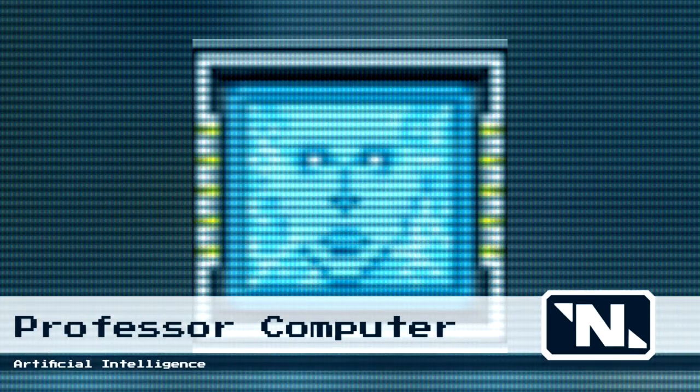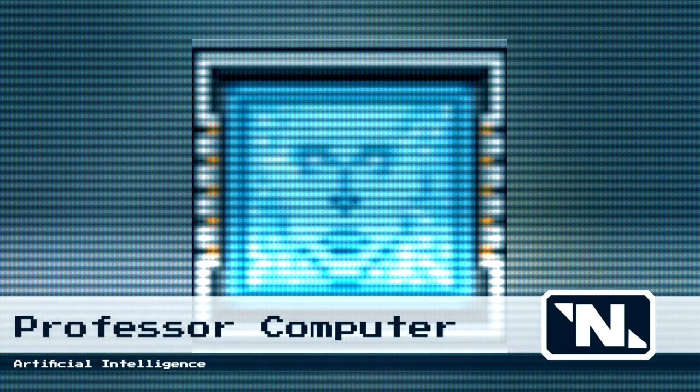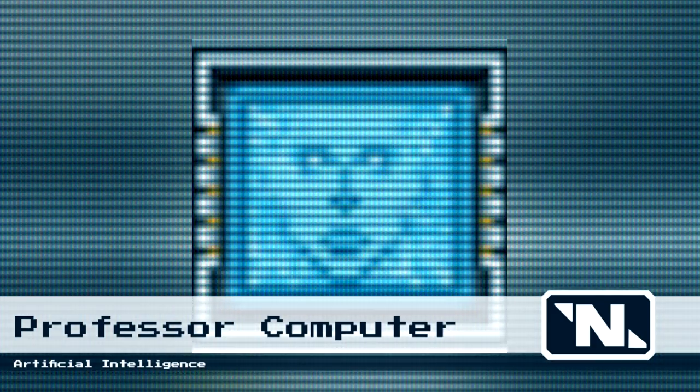Thank you for using Nanotrazen's distance learning system. I am your instructor, Professor Computer. I will be your guide as we explore the exciting world of conveyor belts.